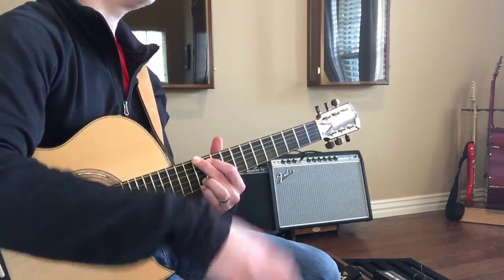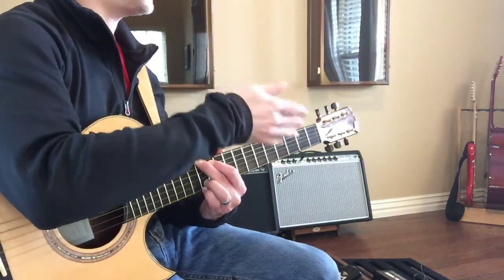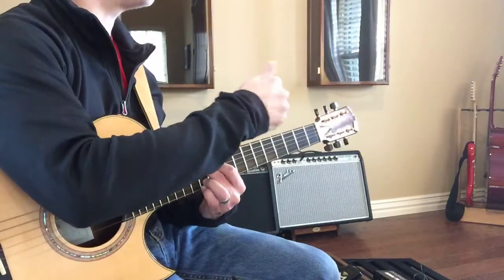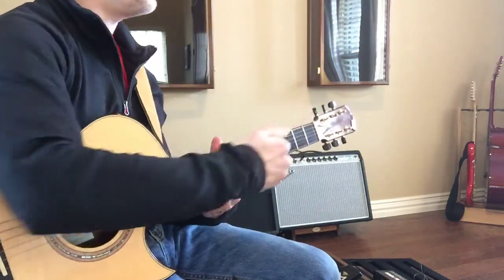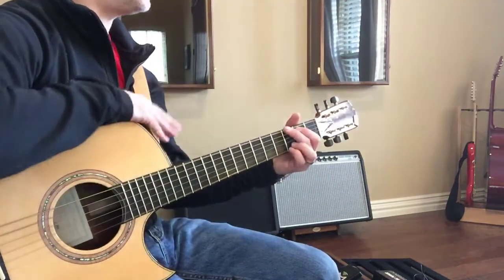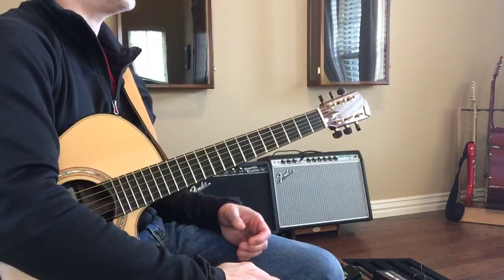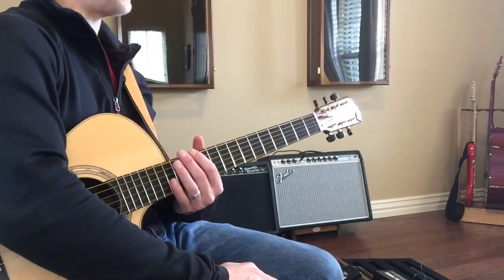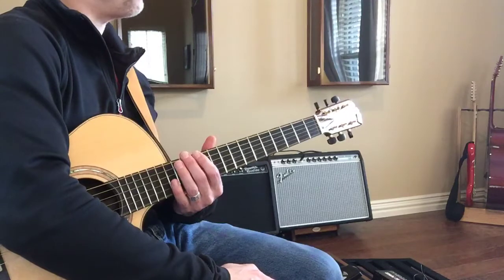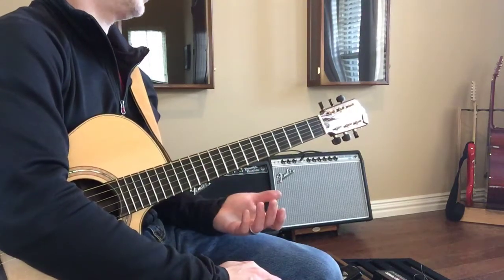It would be really crazy to put the capo all the way up there, so I've got another way to deal with that — we're going to learn D shapes: D, A, and G. Those shapes are in the key of D and we can move them up and down the fretboard. There are going to be songs you'll want to play but they'll be just out of reach, like in the key of F or F sharp.